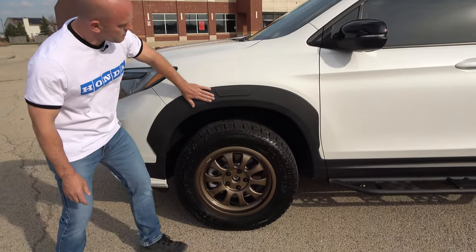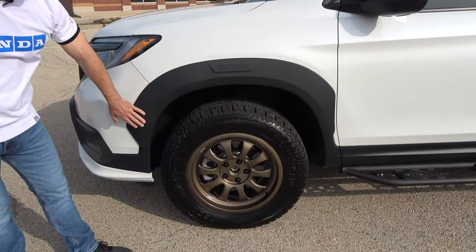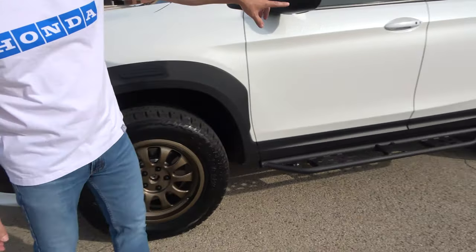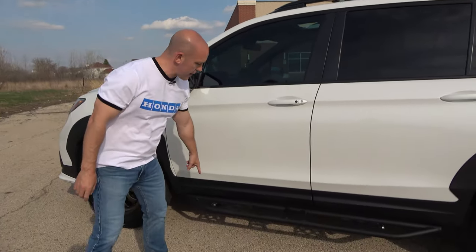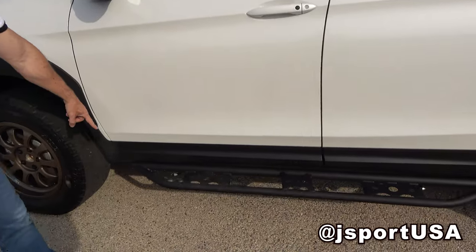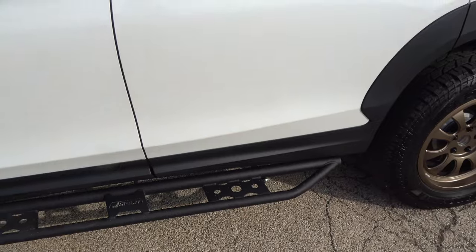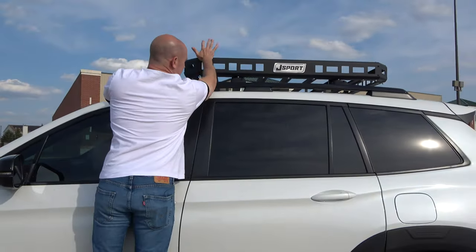Adding to the styling, these fender flares are Honda Genuine Accessories and they come all the way around the vehicle — we have these here and also in the rear. A couple of J-Sport accessories as well: in addition to the lift kit, I also have their sidebar, which not only looks good but also helps get in and out of the vehicle, especially for the kids in the back, and their luggage carrier up on top.